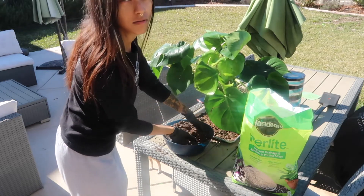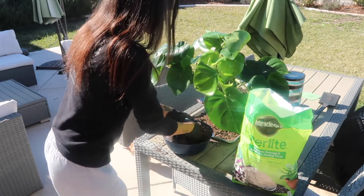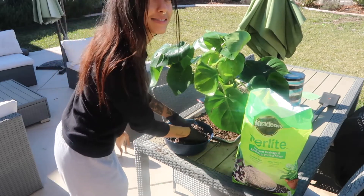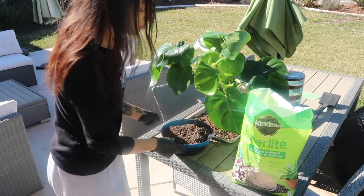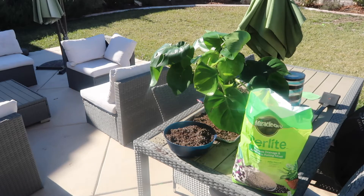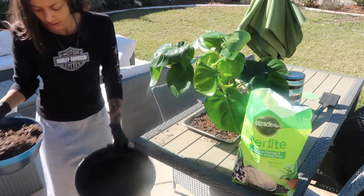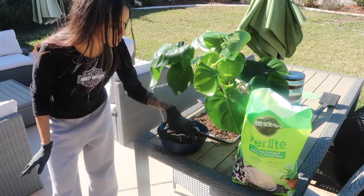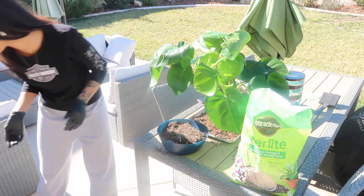I don't know everything about plants — this is just a fun hobby and I learn as I go. I share the information I learn, and some of it might be common sense, some of it might be new to you. I'm going to need to mix this soil maybe once or twice more because it's not going to be sufficient for the big pot we're using.